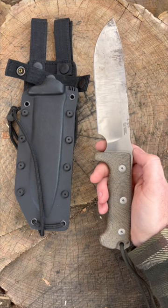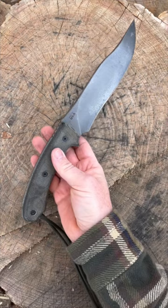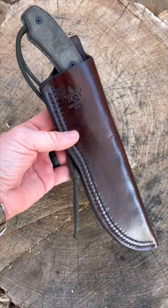The TOPS Longhorn Bowie with its wicked shape is tougher than many, and the design demands a high-quality leather sheath like this one from Houghton Era Outdoors. For deeper discussions about survival knives, check out the video.